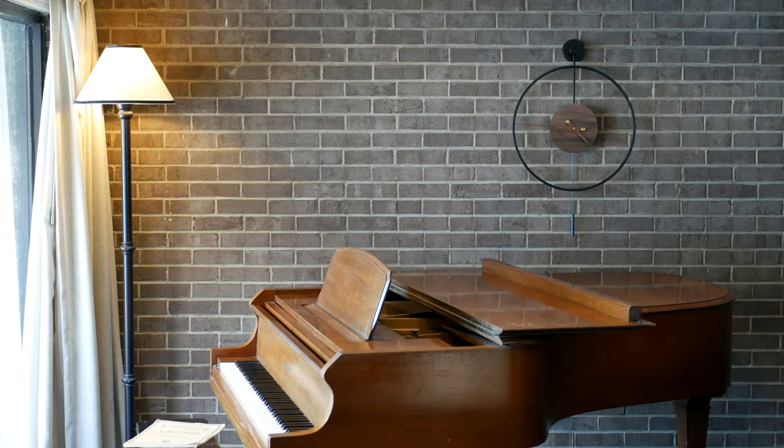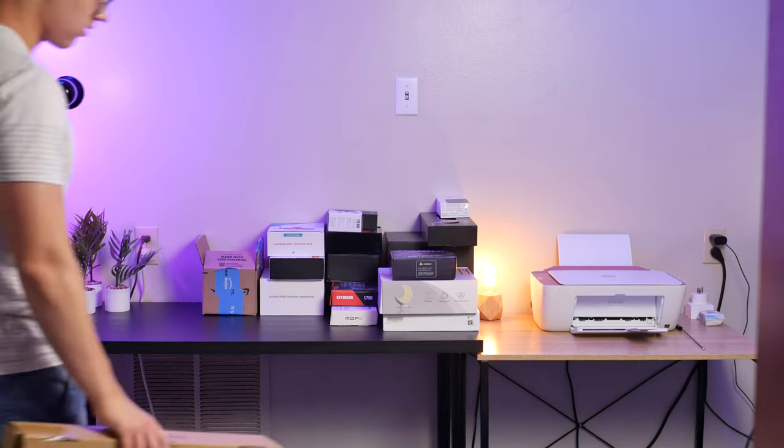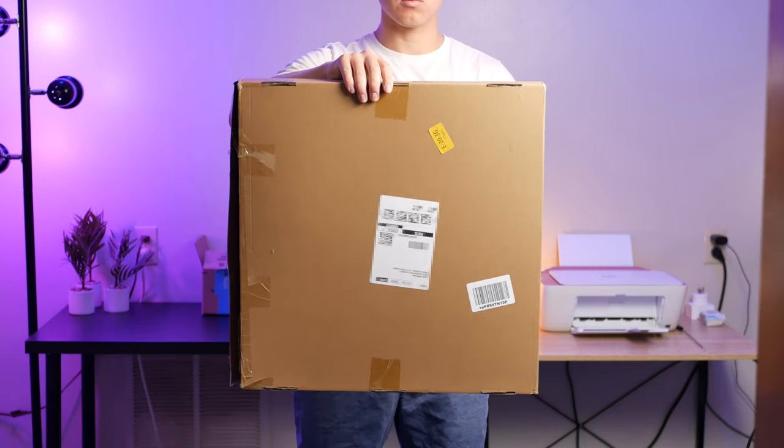But I thought about it for a bit, noted the design is quite minimal, and ultimately decided to just do something a little out of my wheelhouse. So today I'm unboxing, assembling, and briefly reviewing this widebody clock.